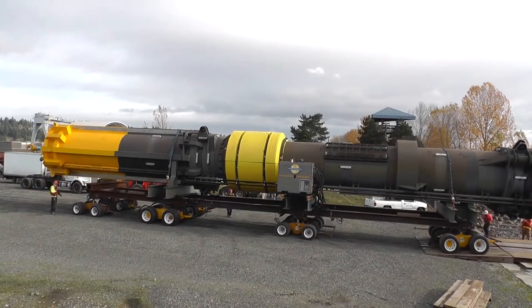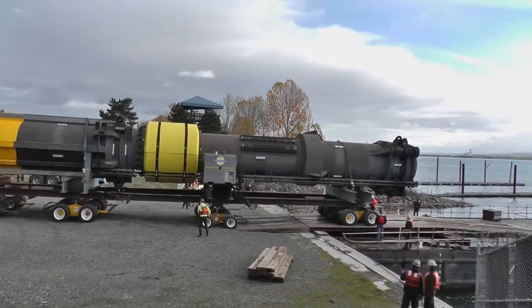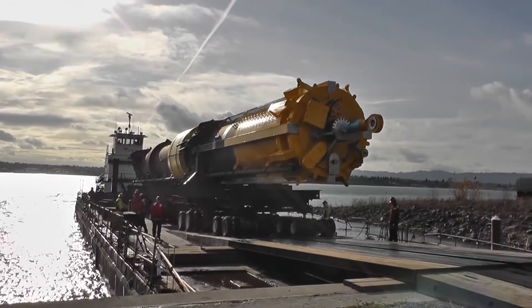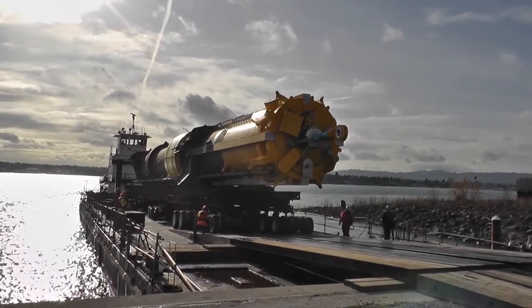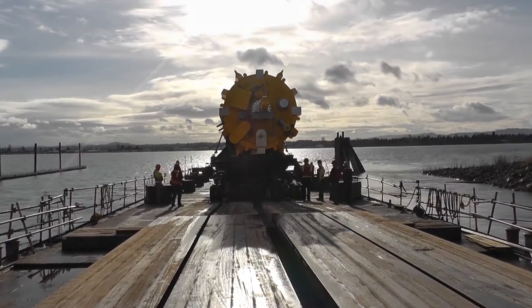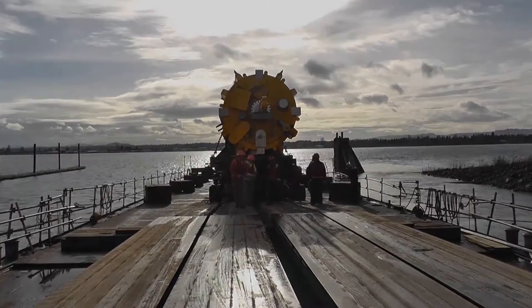What you're seeing here is the main spar assembly, which was 110 feet long and weighed 300,000 pounds. We loaded this using eight dollies in three zones. The buoy itself was fragile and could only be picked in four locations — they were concerned about its flexibility and didn't want to damage the interior electronic components.